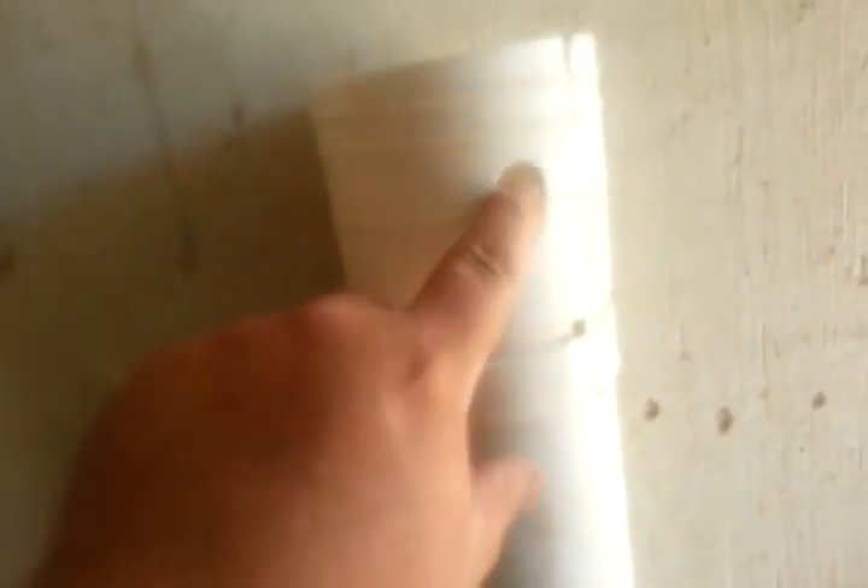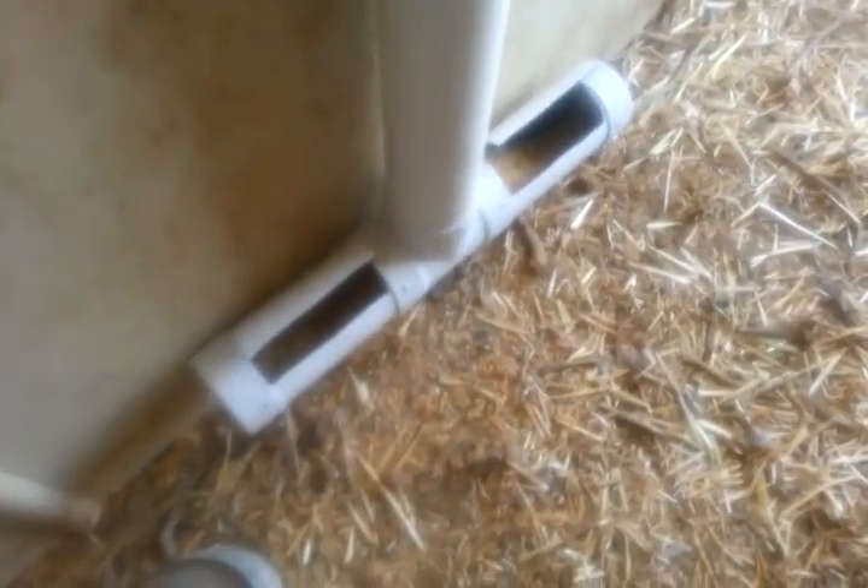I just used three screws at every junction and screwed it all together. There are three holes that go all the way through here where I put sheetrock screws through to the barn wall to hold it up a few inches off the floor. It probably doesn't discourage rats very much, but it's better than nothing. And that's it.